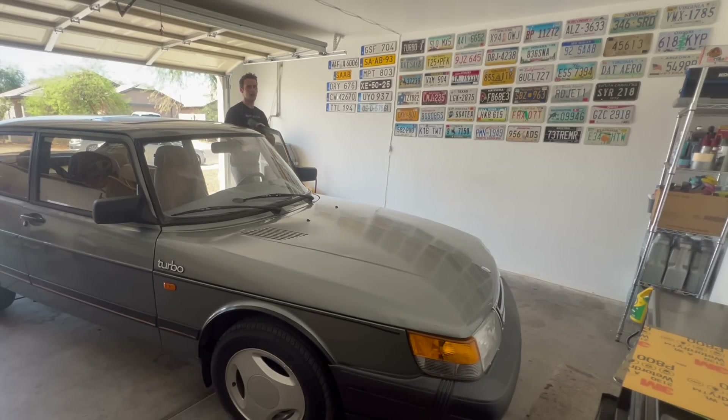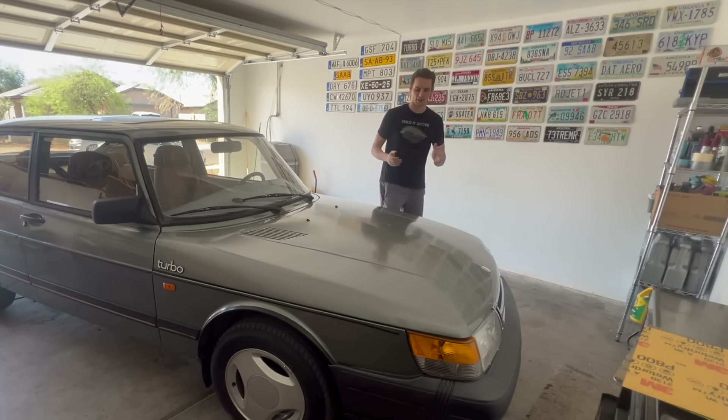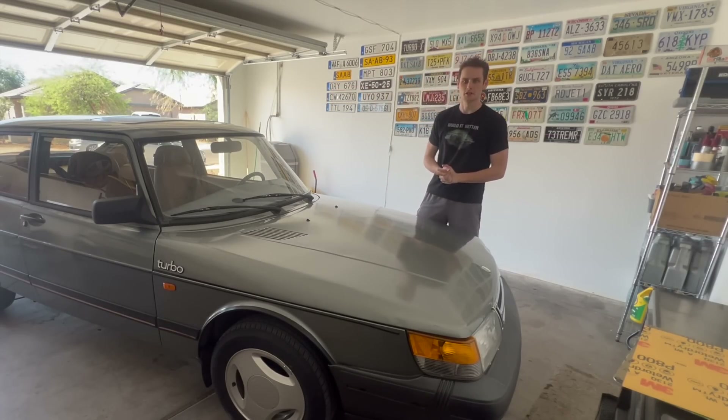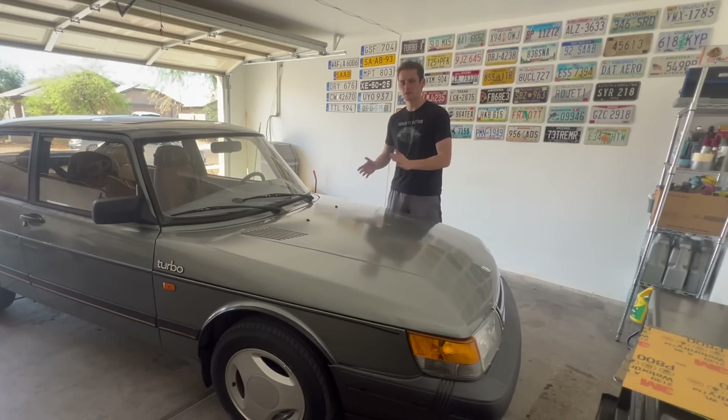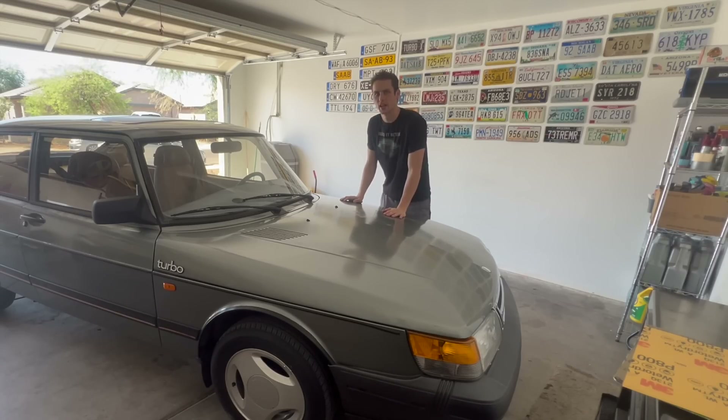Today we are going to be doing a modification that I have long wanted to do on my 1988 Saab 900 Turbo — ever since I bought it — and that is installing a full SPG kit on it.